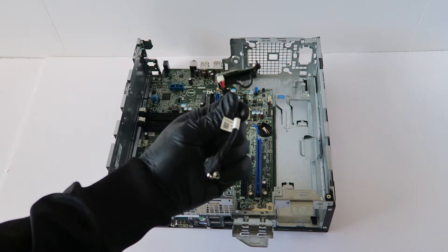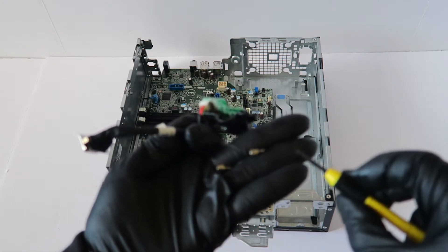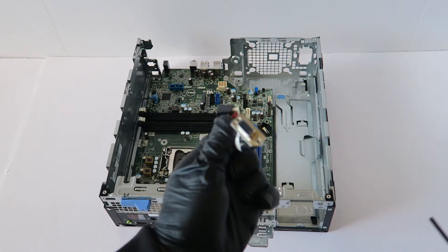I'm going to remove the VGA using the two screws right here with a mini screwdriver — remove the VGA.